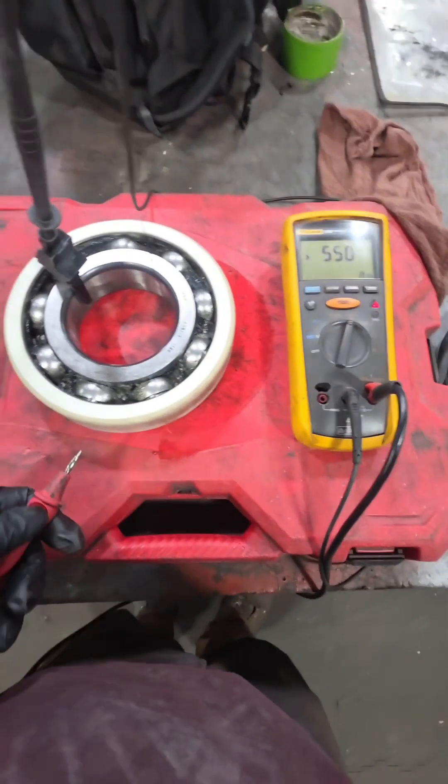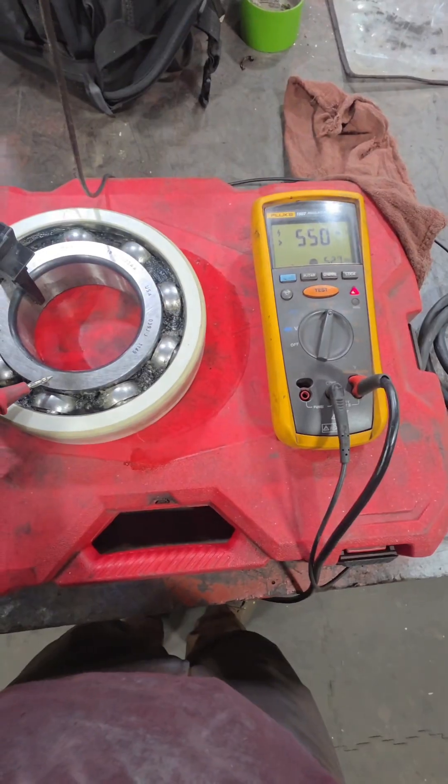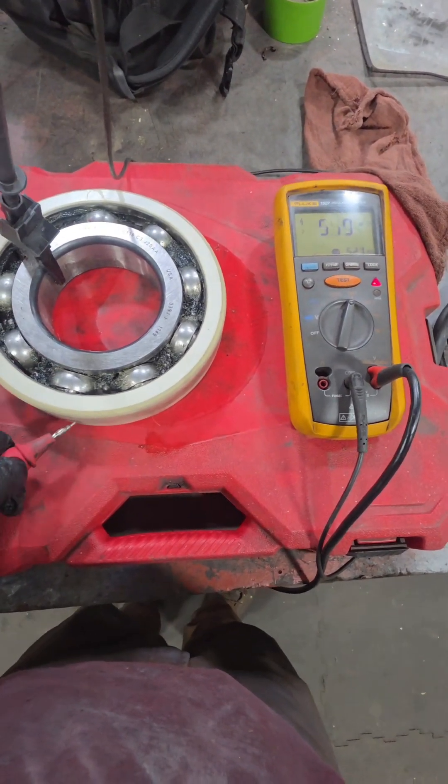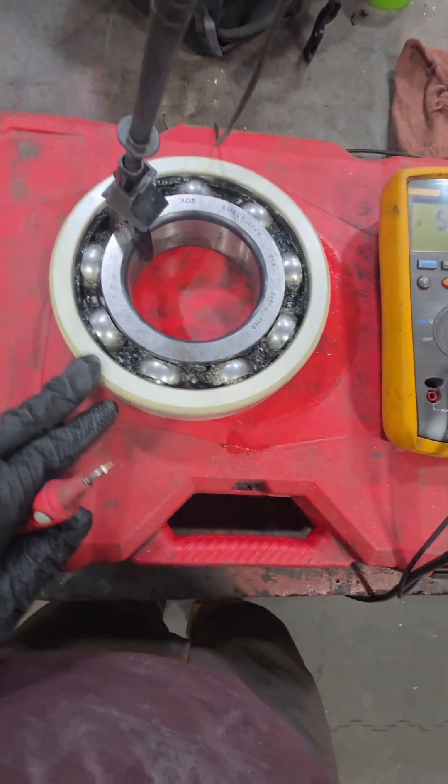Now I'm going to show you the purpose of the insulated bearing. We have our ground going onto the inner race of the bearing and I'm throwing 500 volts to the outer race — you can see that we do not have any continuity between the two. The outer race is electrically isolated from the inner race, not giving us a path to ruin our bearings. Cheers guys.